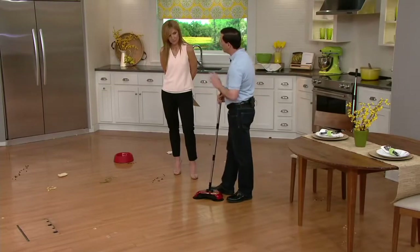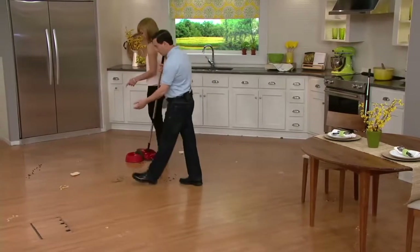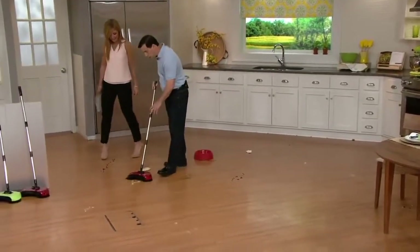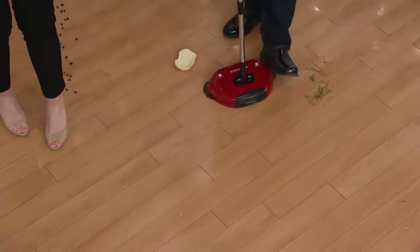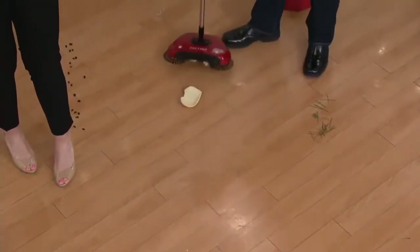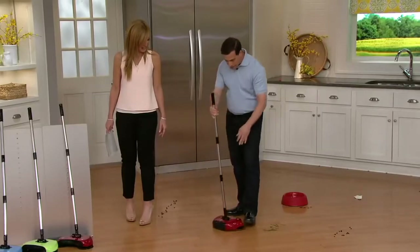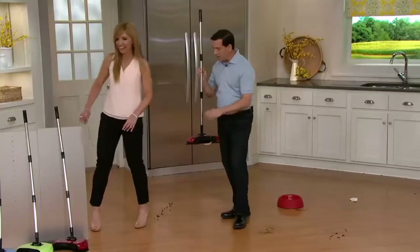But it also allows you to pick up the really big items. And if you've seen at the beginning of the segment, maybe you dropped some potato chips. The other day we had a movie night and the kids dropped some popcorn and potato chips — you can get that stuff. You don't have to worry if it's too big or too small. It's so cool. A large piece of toast — I already picked up a piece of toast. It picks up almost pretty much everything.